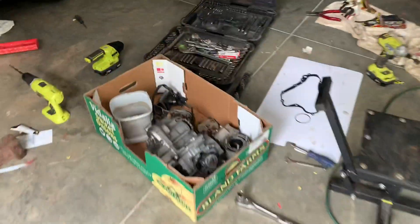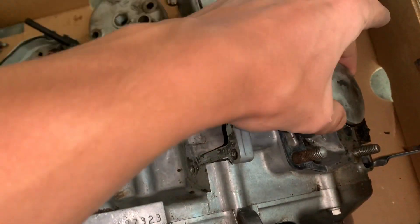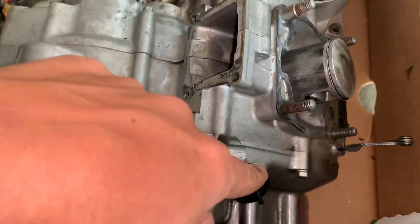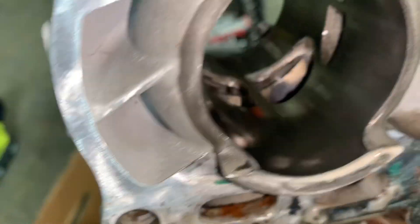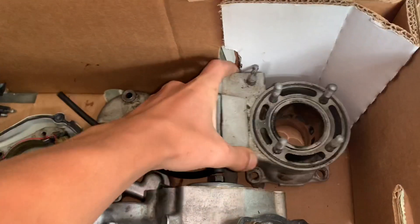Right here we've got the engine in a box. The piston is fine, rings are fine, crank is fine. What is bad is the main bearings in there — I've got those already coming in, they should be arriving in about two days. If you look at the cylinder head, it looks fine. No major scoring, nothing. Can't catch anything with a nail, so that should be fine.